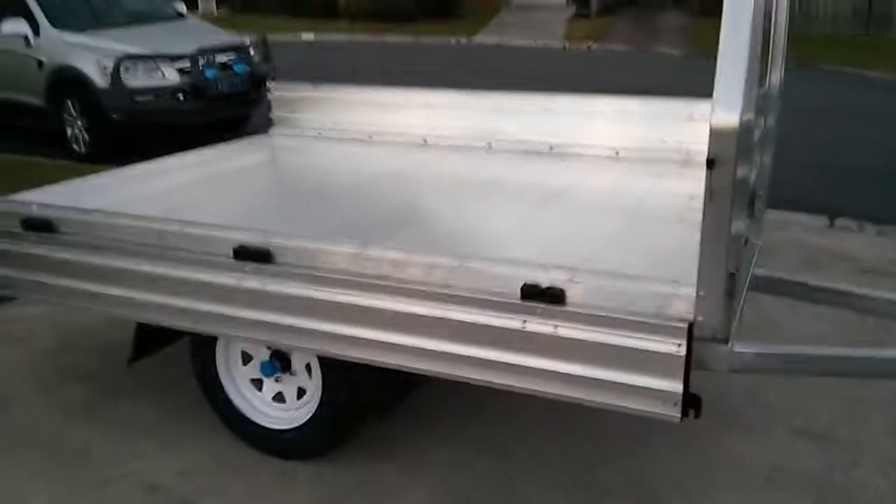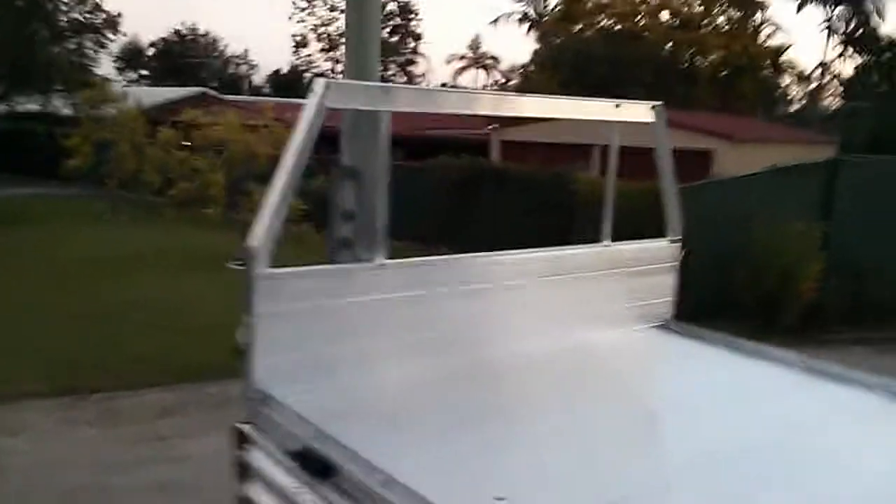Just drop the sides so you can have a look. A lot more usable than a box trailer, as I'm sure everyone will admit. It's nice and low — about 780mm to the deck from the ground — and it's got tie-down hook spaces as well, so you can have the sides up and still tie into it quite easily.